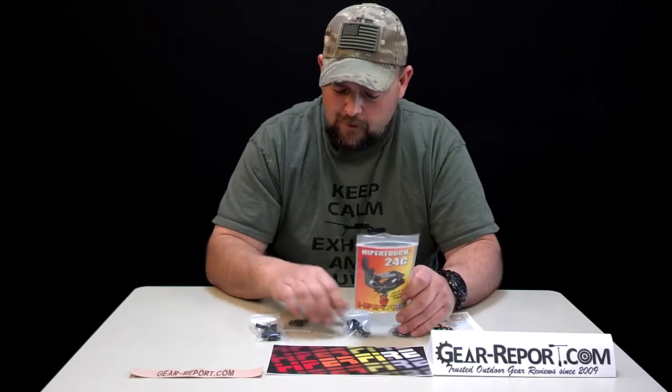This is the only straight stem trigger in the HyperFire lineup, which I'm really looking forward to getting some time with. You got your basic four packets just like always on the trigger swap.